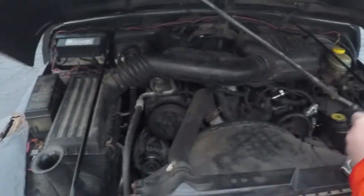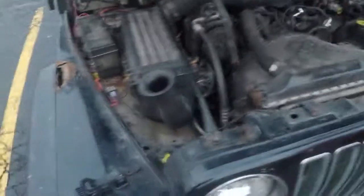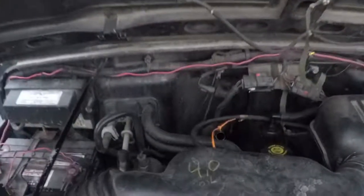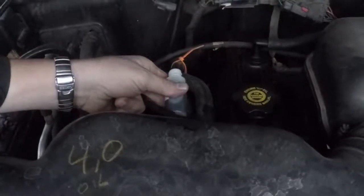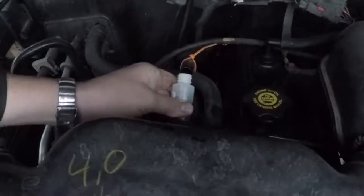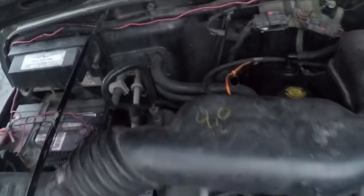Okay, we just pulled over. We're going to add the quantum coat to the transmission. That's the engine oil over there — here's the trans right here. I've got a one ounce bottle and I'm only going to be adding about half of it. After we do the mileage test, we'll treat the engine, differentials, and transfer case.